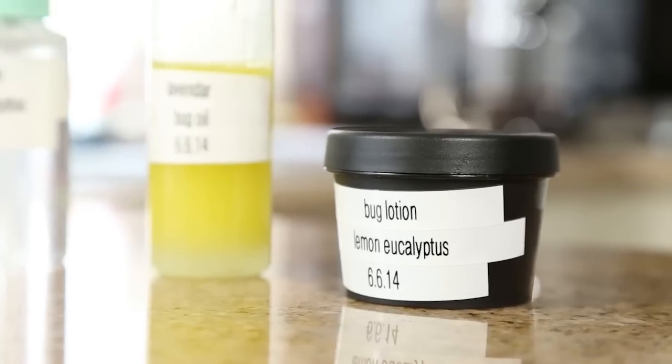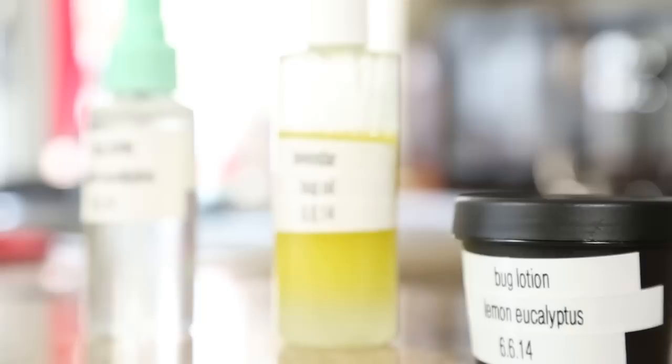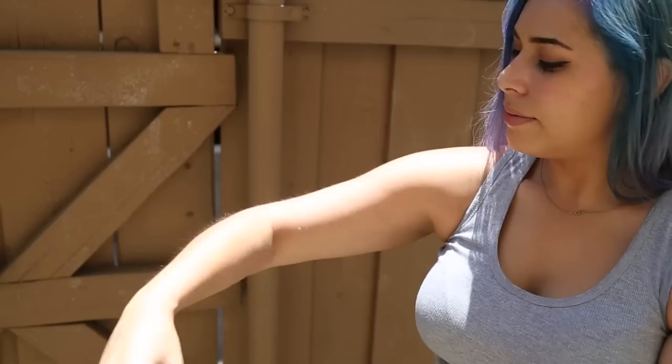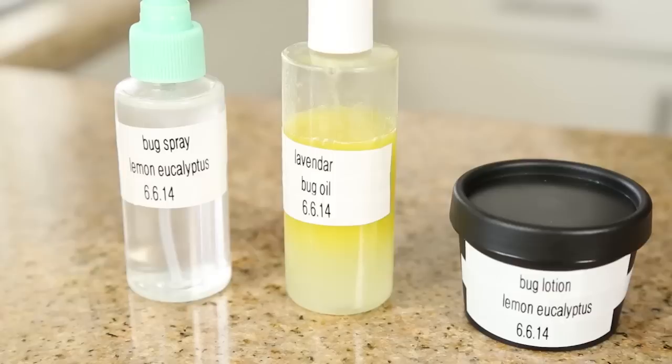Hey everyone, welcome back to my channel. With summer right around the corner, that means a lot of outdoors and a lot of bugs. So I am going to show you guys how to make your very own bug repellent that is safe for your skin and doesn't have any harmful chemicals. It's really easy to make, and I'm going to show you how to make a spray, lotion, and an oil.